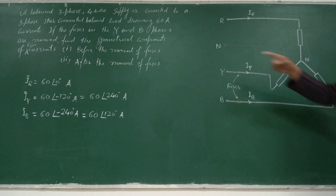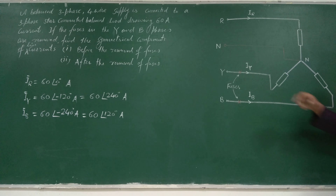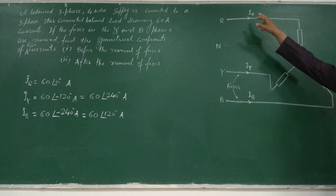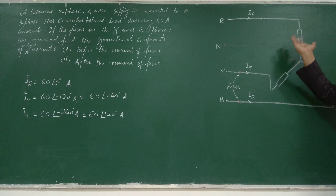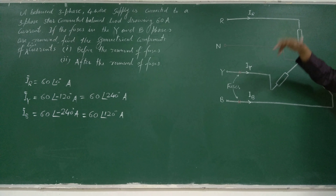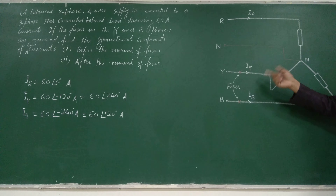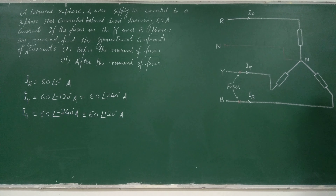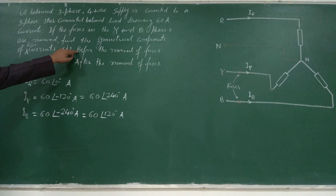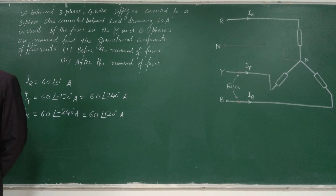If you remove a fuse, the algebraic sum will not be zero because no current flows in that phase — it becomes an open conductor. For case 2, when both fuses in Y and B phases are removed, current in Y phase will be zero and current in B phase will be zero; only current in R phase will flow as we have a return path through the neutral. For case 1, when fuses are not removed, the supply is balanced and condition is balanced.